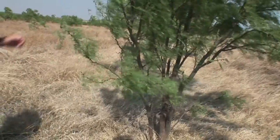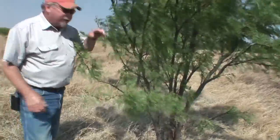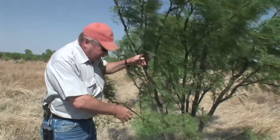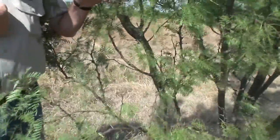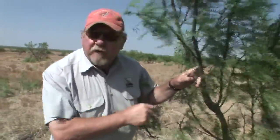One of the things you've got to decide is which trees do you want to half cut. This is a poor example — not very many stems, it's upright in its growth form. The cowboy would say that's the kind I want to save if I'm going to save mesquite from a quail standpoint. This is the worst possible mesquite out there. I wouldn't care if we got rid of this one. Let's look for a better candidate to half cut.